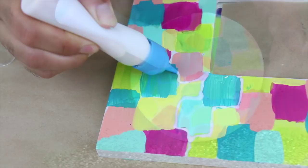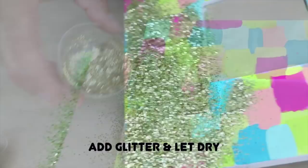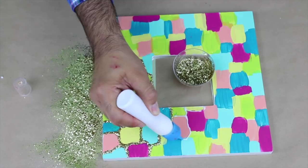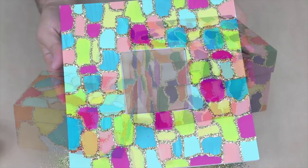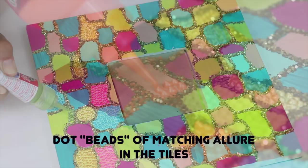I am going to show you how to make a mosaic.